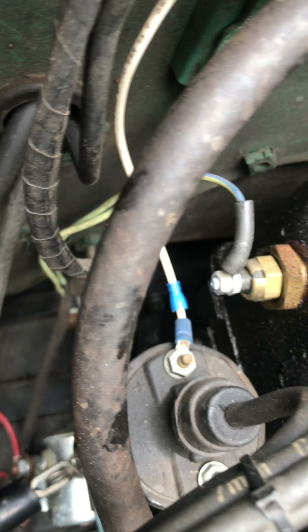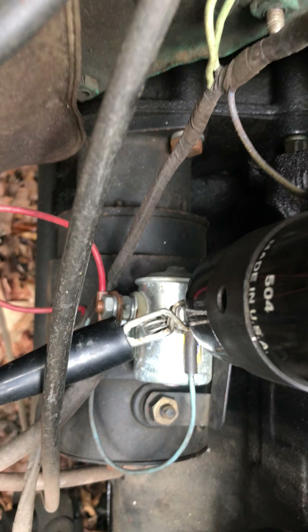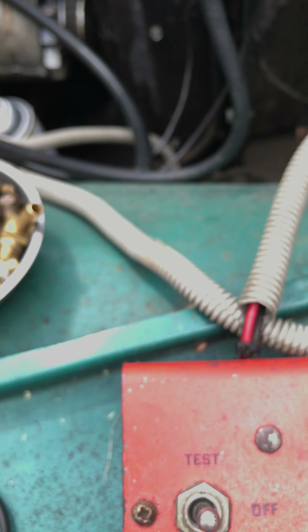Then you get down further and you have the black lead, which connects to the solenoid — you can see it right there. With it hooked up like that I can motor it, I can start it. I don't really want to do it at this point, so let's move on.